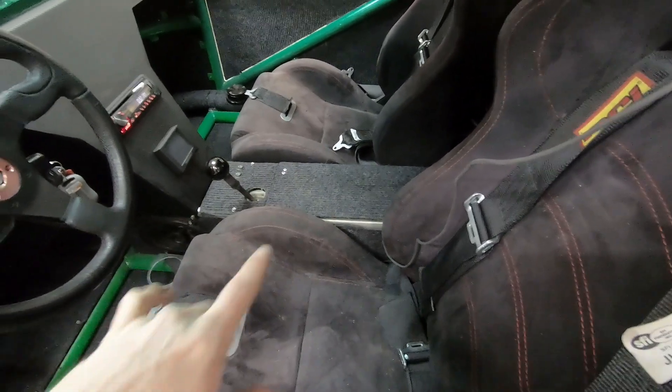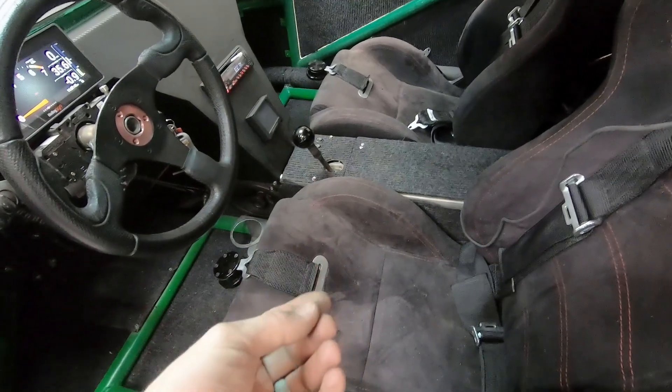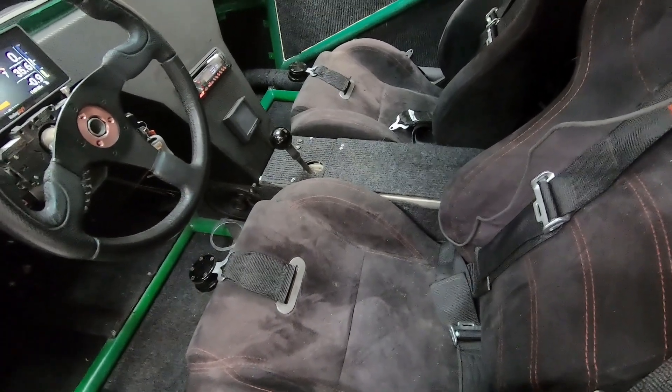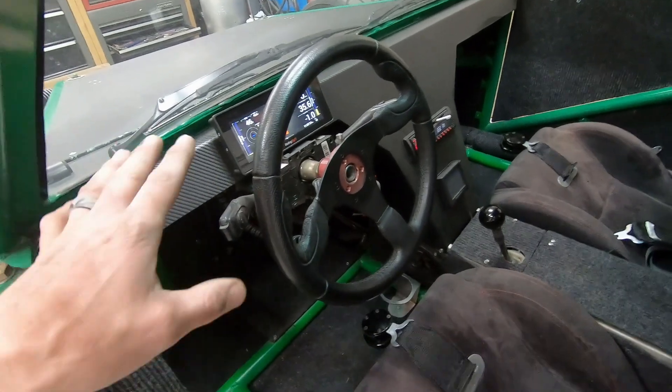After I got done bleeding everything, I went ahead and held my foot on the clutch and checked underneath all the fittings with my fingers to make sure there weren't any leaks. I did have one leak so I just had to tighten it up a little bit. Alright, so now we're gonna mess with the computer.